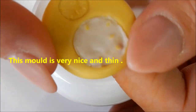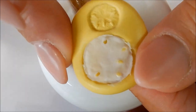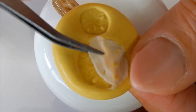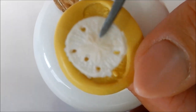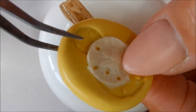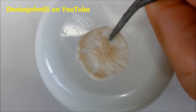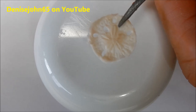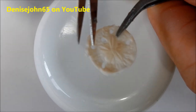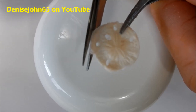I'm popping it out — you can see it's coming away from the mold. It's very pliable, which is what I want at this point, so I can fit it on the nail. It stays quite pliable for long enough to trim all the excess off and poke the little holes out if needed.